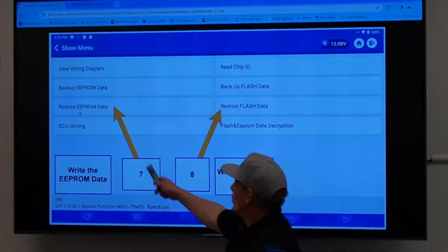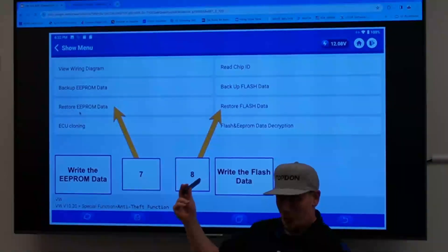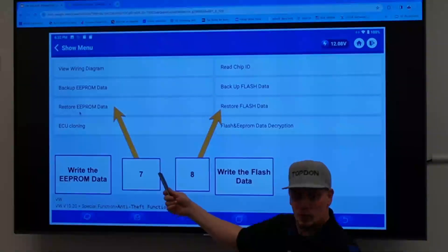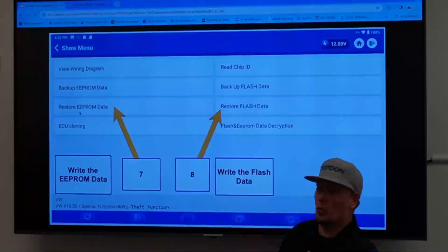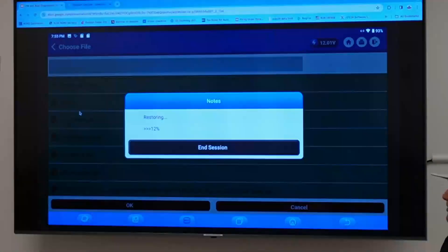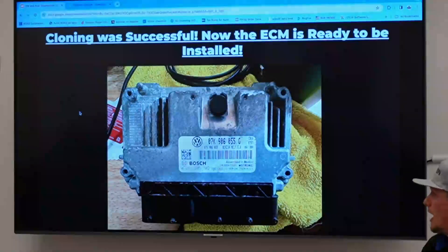Go through and restore the EEPROM data first — load the decrypted cloned file, write it, and it'll say successful or failure. Then come back out and hit restore flash data, load the decrypted cloned file, and write it to the module. The flash takes significantly longer to write than the EEPROM — EEPROM can be very quick, flash can take a while. Also, if it's trying to do it over Bluetooth, it takes a really long time, which is another reason you want a hard-line connection. You'll get a success message, and after cloning the module was successful — I was able to install it and the car was happy.